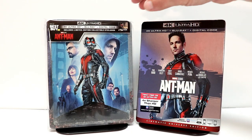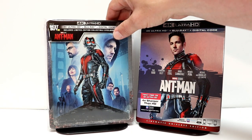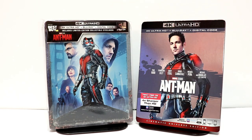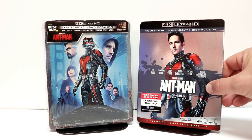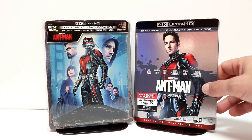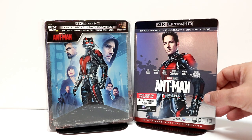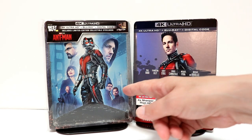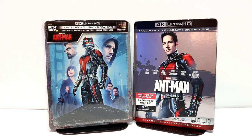I've gone ahead and placed my steelbook inside this protective bag. This will help keep it from getting scuffed up on the shelf. I do have a link below if you'd like to check out where I purchased these bags from Amazon. I also wanted to take time to show you my regular 4K release that I picked up. I do like the way that they've been doing these slips — I know a lot of people don't like them, but I do like the way that they all look nice and uniform, just as these steelbooks do that Best Buy has been releasing for these Marvel movies.